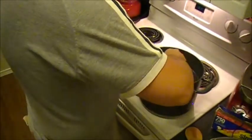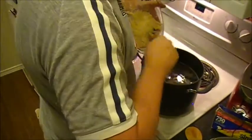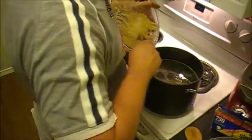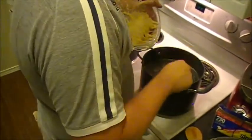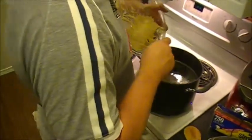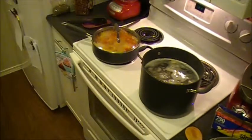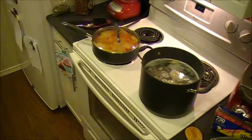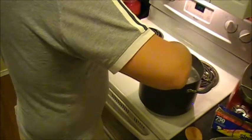Bite off little bits and let them drop straight into the water. If it starts to stick, dunk the spoon back in the water and keep going. Every now and again, give it a stir to make sure the dumplings aren't sticking to the bottom. My water is not at a rolling boil right now — just steaming hot — but dropping the dough in will reduce the temperature. Once the dumplings start floating, they're done.